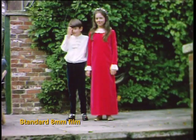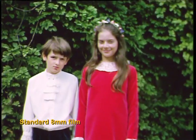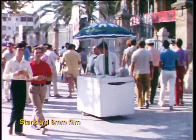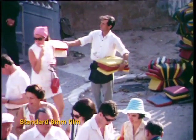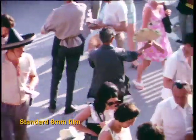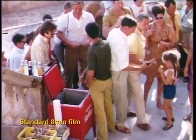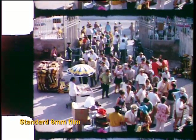At the moment this machine is transferring some old standard 8mm home movie film and, as you can see, the quality of image is very good indeed. High resolution images are essential for archiving and future-proofing your film for future generations. Let us take the image out of frame just to show you the tell-tale sprocket holes. As you can see, this is definitely standard 8mm film.